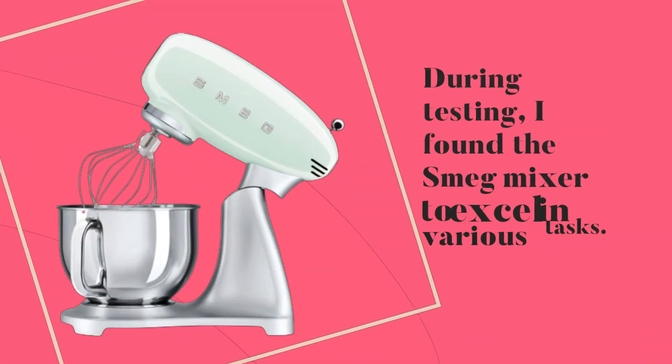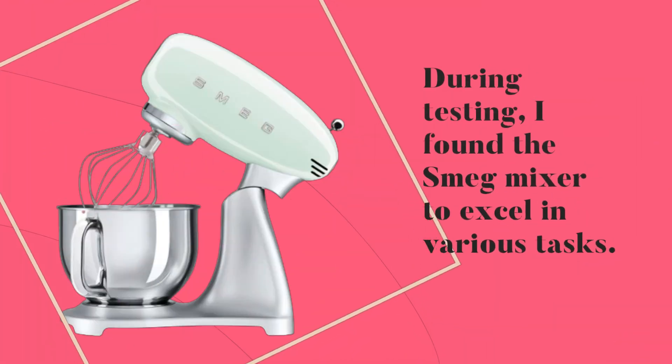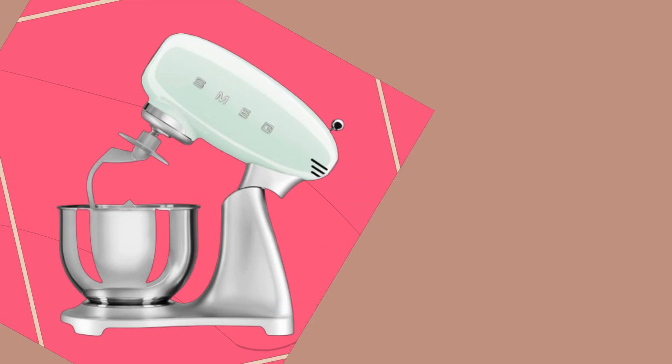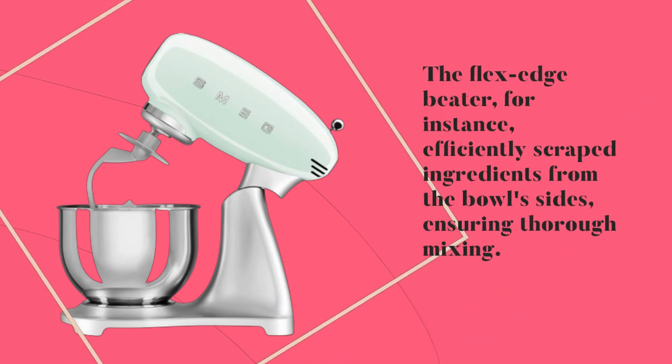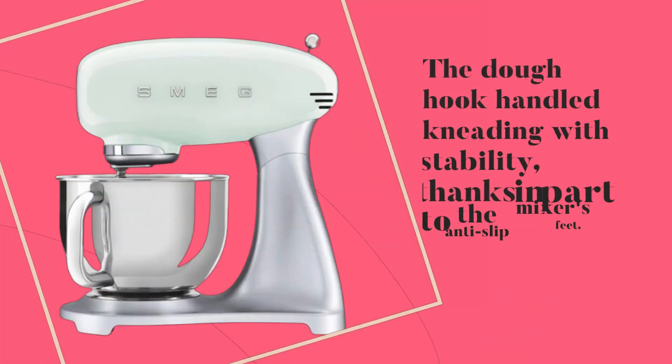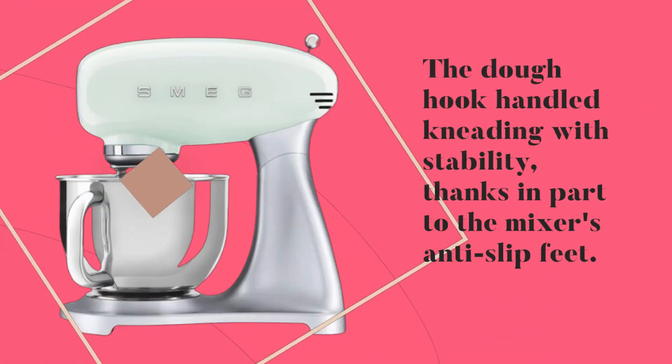During testing, I found the Smeg mixer to excel in various tasks. The flex edge beater, for instance, efficiently scraped ingredients from the bowl's sides, ensuring thorough mixing. The dough hook handled kneading with stability, thanks in part to the mixer's anti-slip feet.